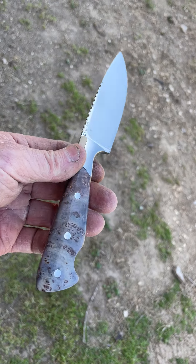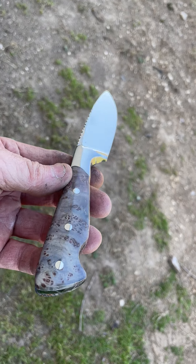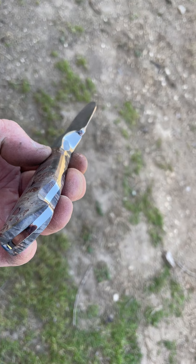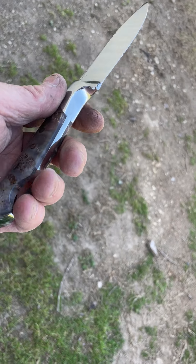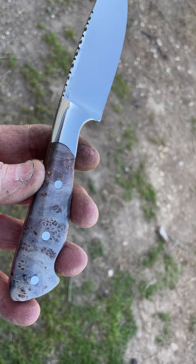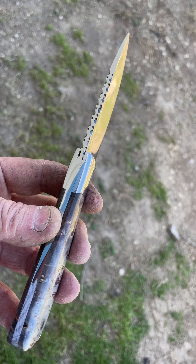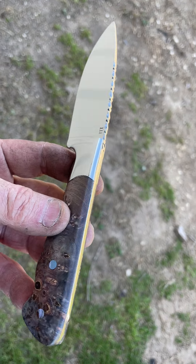Well, there it is. Hope you all like it. Let me know what you think because I always enjoy hearing from you — that's the only way I know how to make my knives better. I appreciate you taking the time to do that. It's Bar 111 Knives, making America beautiful and sharp one knife at a time. See you now, bye.